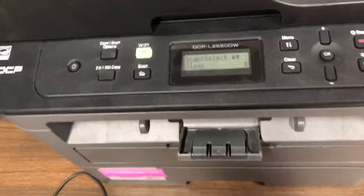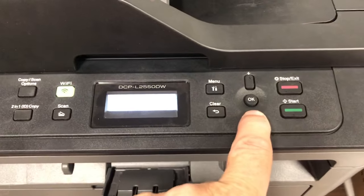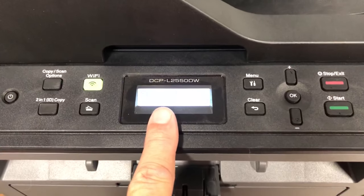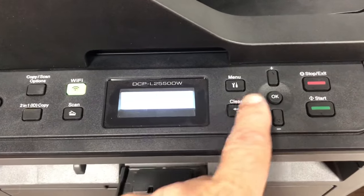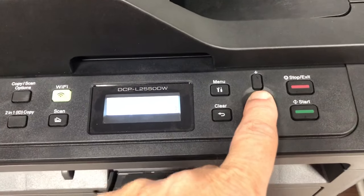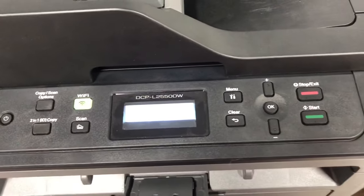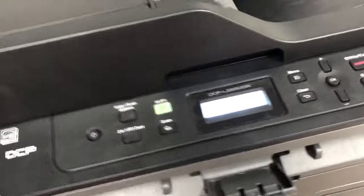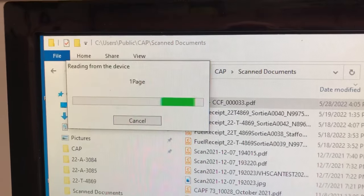Now we'll go through a similar dialog. Press the scan button, then use the down arrow to take it out of sleep mode. It says scan to PC — press OK. It says file — we're going to scan to a file, so press OK. Then it will tell us to press start — press start. It's now connecting to the PC and you can see the dialog. It's scanning in the first page.